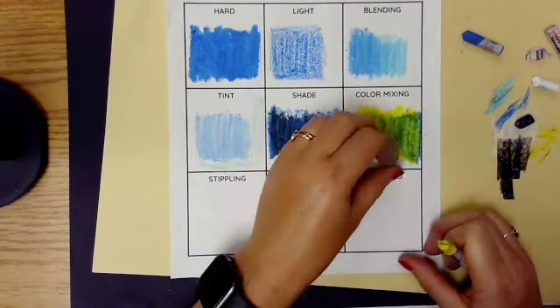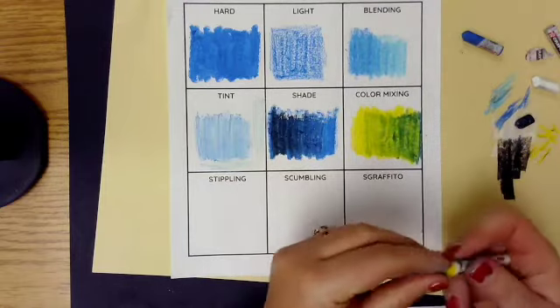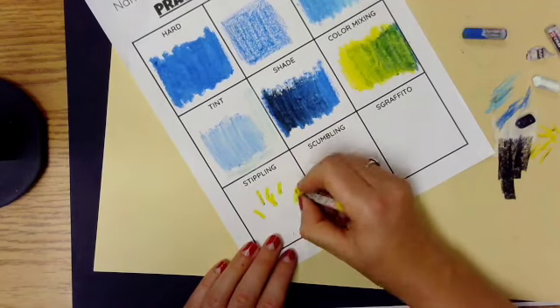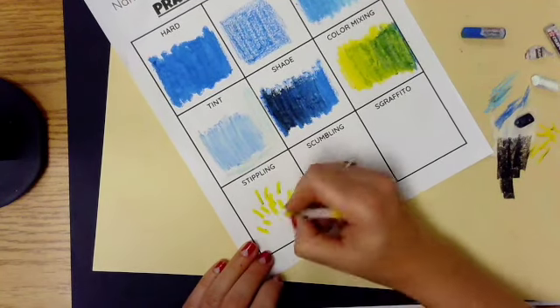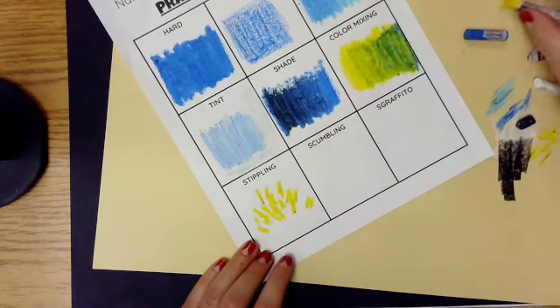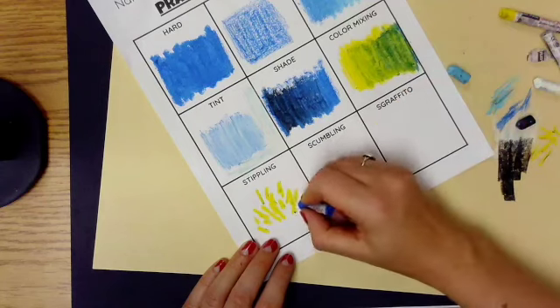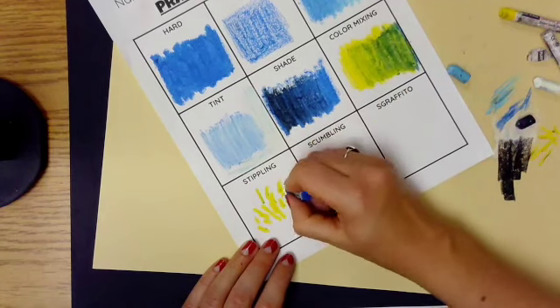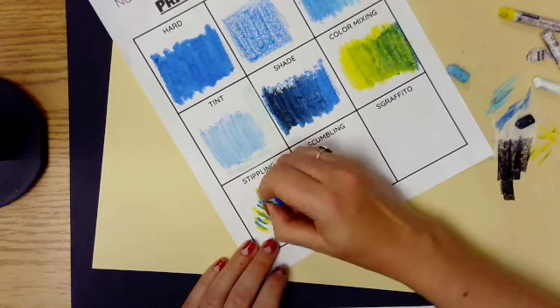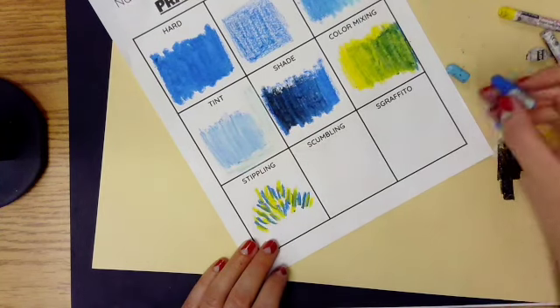These next few techniques are definitely the most fun. Stippling involves a lot of short strokes, layering them from light to dark — similar to a few of the other techniques. It's great for things that look furry, hairy, or like grass — anything with a lot of texture. This is a great technique for that.